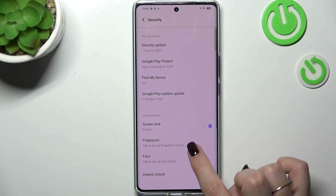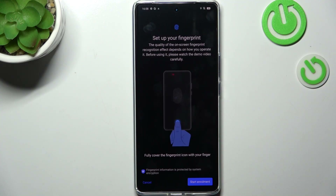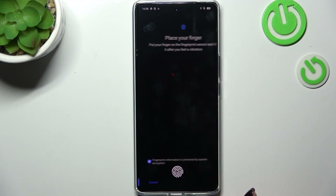Tap on Fingerprint and confirm everything with your screen lock, or add a screen lock if you don't have one. From here we can easily set up our fingerprint, so let's tap on Start.